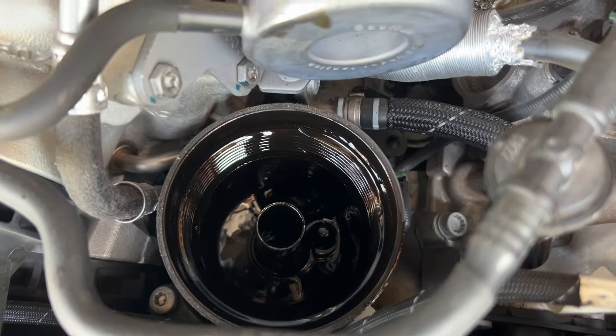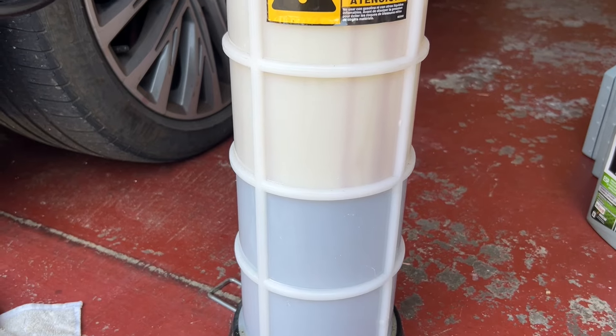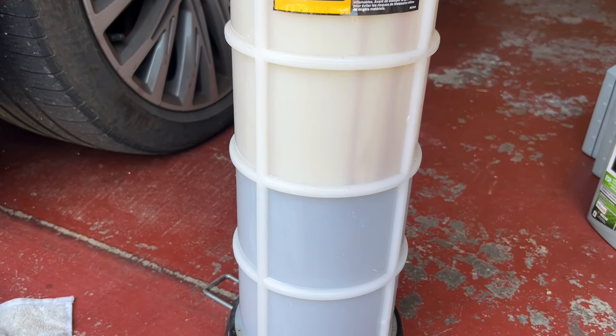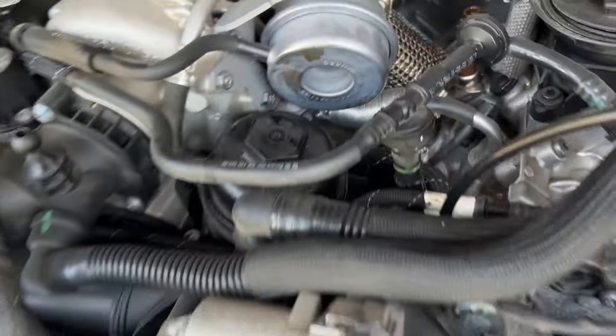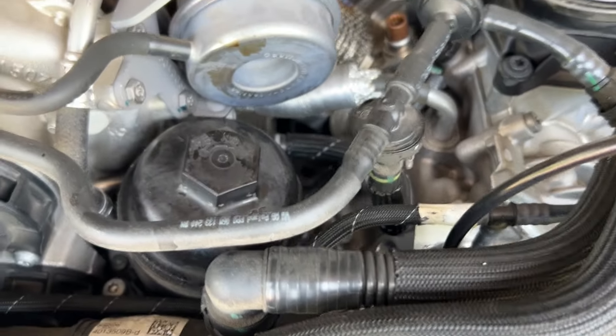You want to know what the inside looks like — that's what it looks like. When they get to about here, it stops. We're going to pump some more and then put back the oil filter and tighten it.